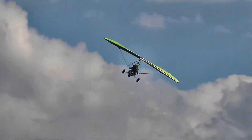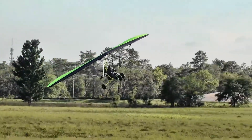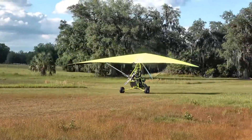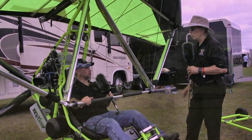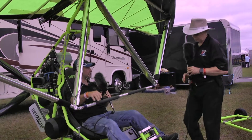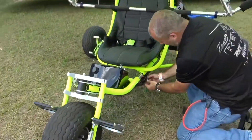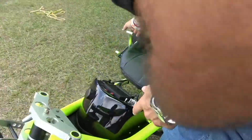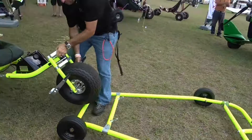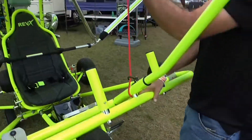A lot of people say their trike folds up, and they do, but this is a complete, self-supporting movable unit. When you fold this machine up, there's no need to tie the wing up in a trailer — everything is supported by structure in the trike. It uses a special cart behind you to do that. This cart helps raise and lower the wing and allows the entire unit to be moved once the wing is folded. Normally with a trike, once you lower the control bar to the ground, it's pretty much stuck.